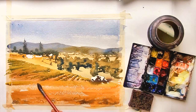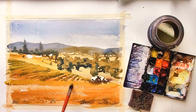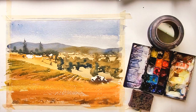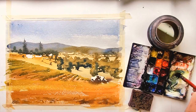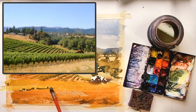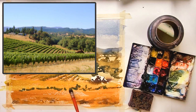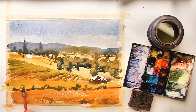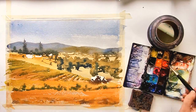Now I can move on to the grapes that are in the foreground. Again I'm going back to that nice yellow-green — this is almost just pure yellow that I'm putting in first. Now I'm mixing up a darker green using cerulean blue, cobalt blue, and yellow ochre, and I begin forming the grape shapes by putting in the shadows. Because that yellow paint is still wet, these two colors are going to merge together and create a soft blend between the yellow-green and the blue-green.